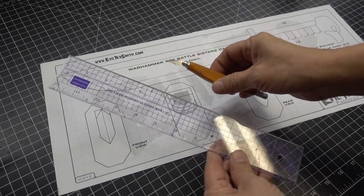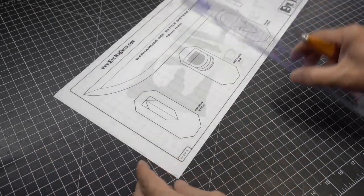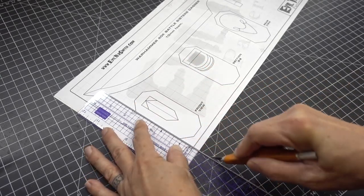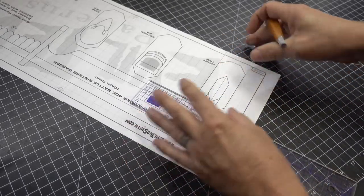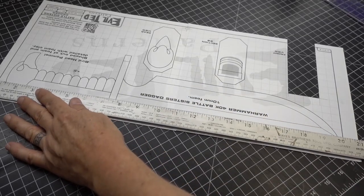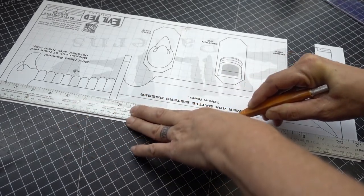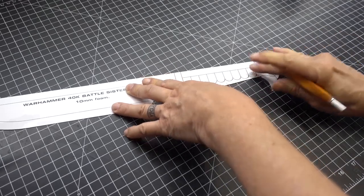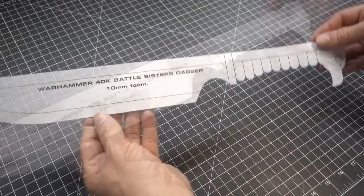Now that everything's securely mounted onto the poster board, let's start cutting with our straight edge and craft knife. Let's start with the hilt of the dagger. To cut out the length of the blade, let's get a longer straight edge. We're going to cut from the blade all the way to the handle. Now our dagger pattern is completely cut out.